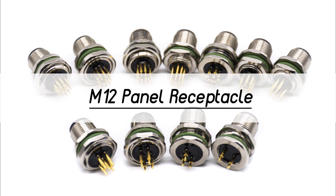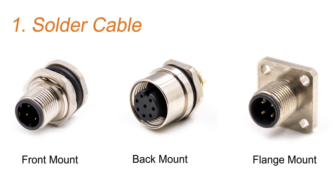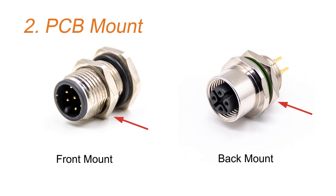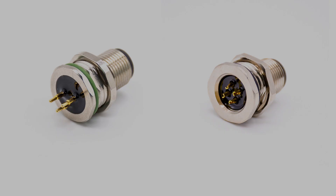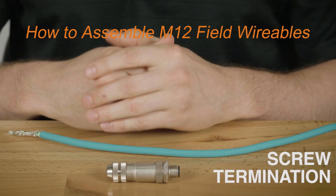The last type is the M12 panel receptacle. This series offers two mounting options: solder cable and PCB mount. These two mounting types share three mounting features: front mount, back mount, and flange mount. The center pin for PCB mounting is solid, while the center pin for wire bonding is hollow and notched at the end.